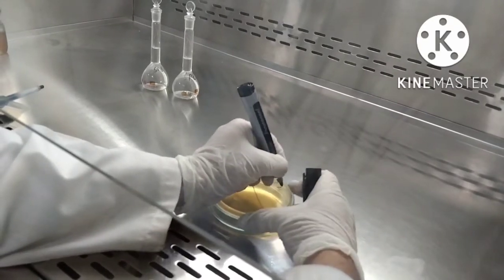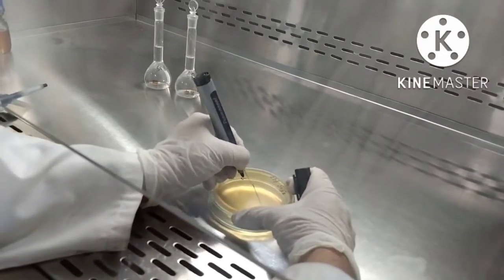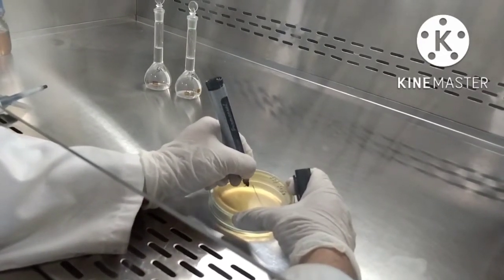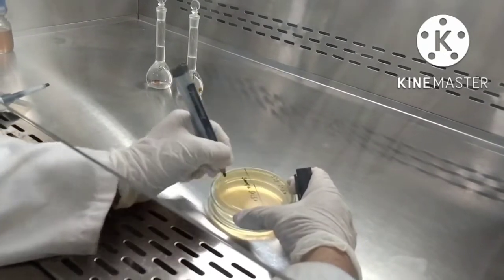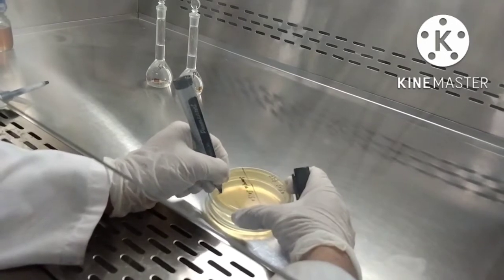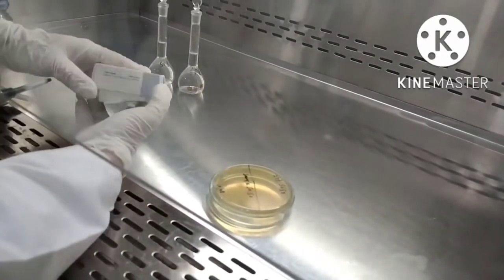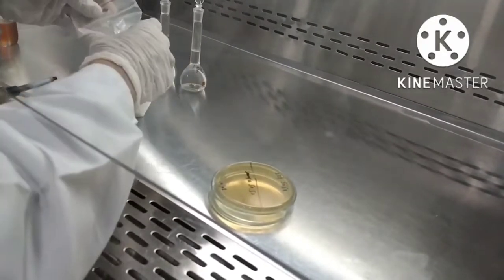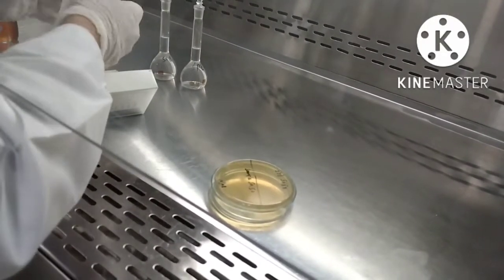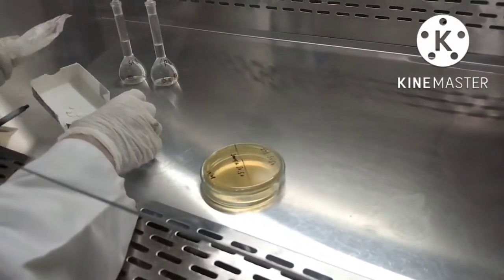One part is for sample and the other for standard. Now add two empty discs in both separated parts.